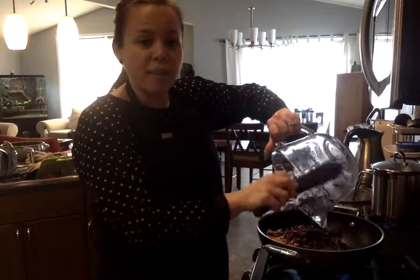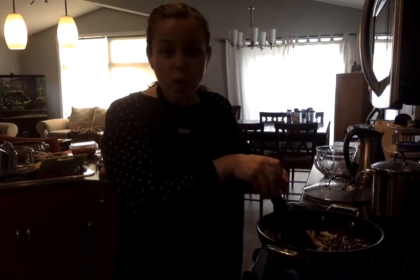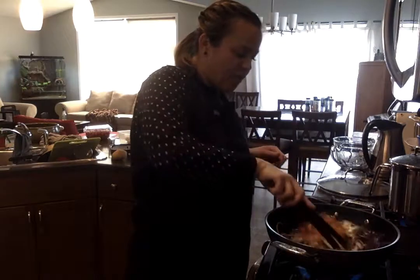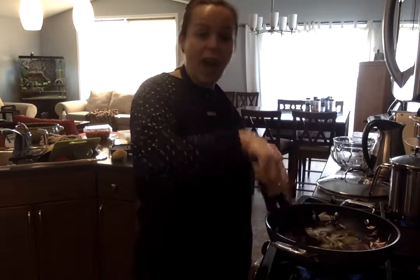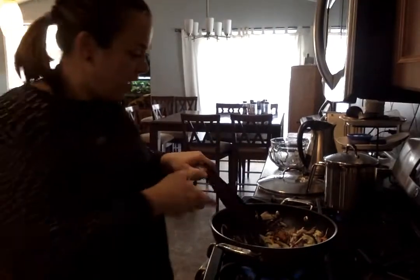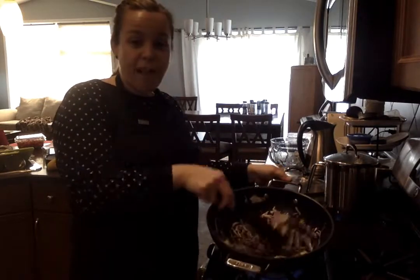The wok comes with a nice clear lid, nonstick, and it's also oven safe so you can go from your stove right to your oven. I'm stir frying this up — maybe not your traditional pad thai vegetables, but I use what I have at home and change it up all the time. You can see how beautiful this wok is; there are four cups of vegetables in here, great for family sizes.